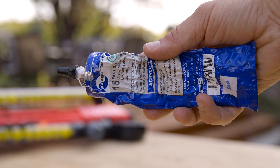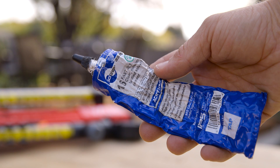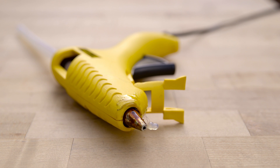Acrylic cement is seriously amazing stuff if you haven't used it yet. It holds extremely well, it cures fast, and it works in almost all Nerf applications. A hot glue gun is also really handy for holding down wiring inside without damaging the wiring or the blaster.